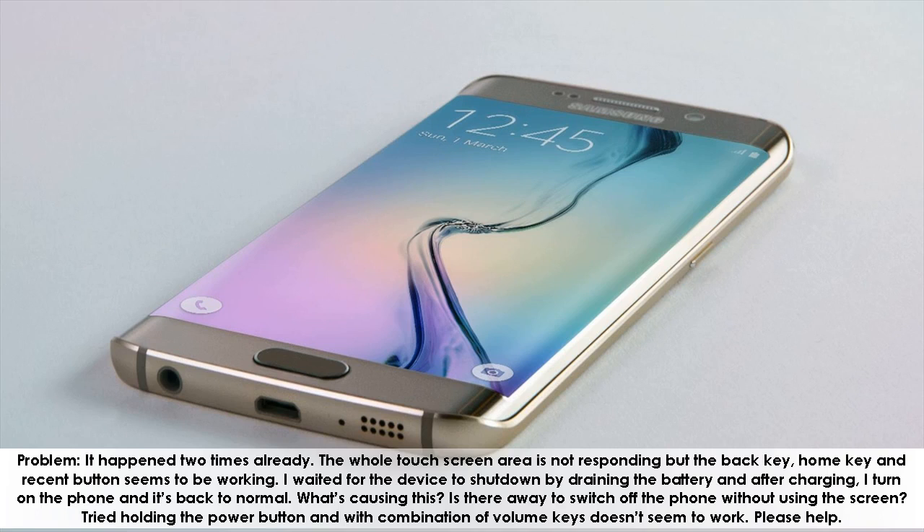Is there a way to switch off the phone without using the screen? Tried holding the power button and with a combination of volume keys — doesn't seem to work. Please help.